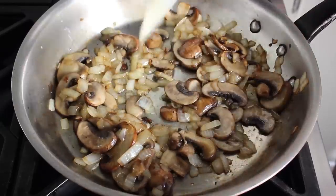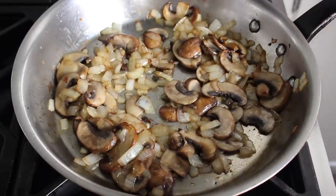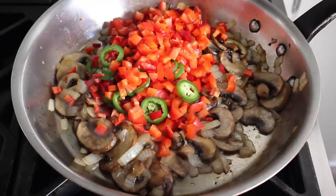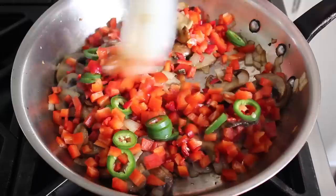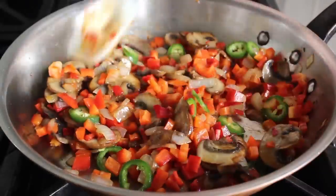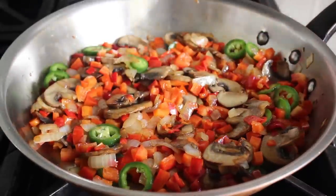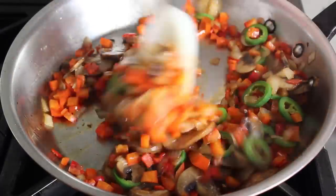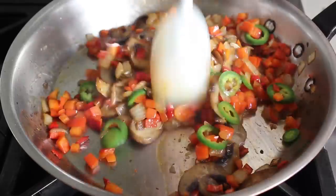At this point we can introduce another key ingredient: our peppers. We're going to use three kinds even though it only looks like two. I have some diced sweet red bell pepper as well as a red Jimmy Dardello pepper, which is also mild, and then one sliced jalapeño. We'll stir that in and cook for about five minutes until those peppers start to soften up a little bit.